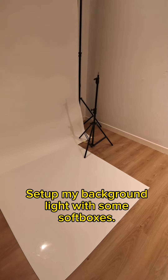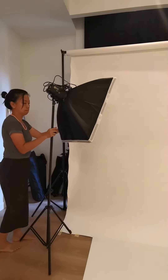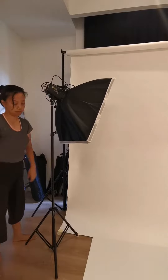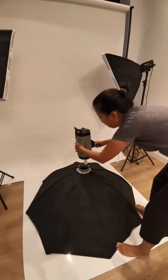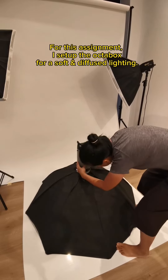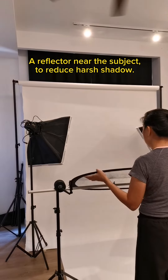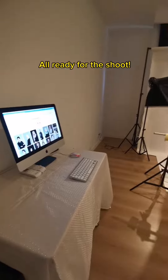Set up my background light with some softboxes. For this assignment, I set up the Octabox for soft and diffused lighting, and a reflector near the subject to reduce harsh shadow. All ready for the shoot.